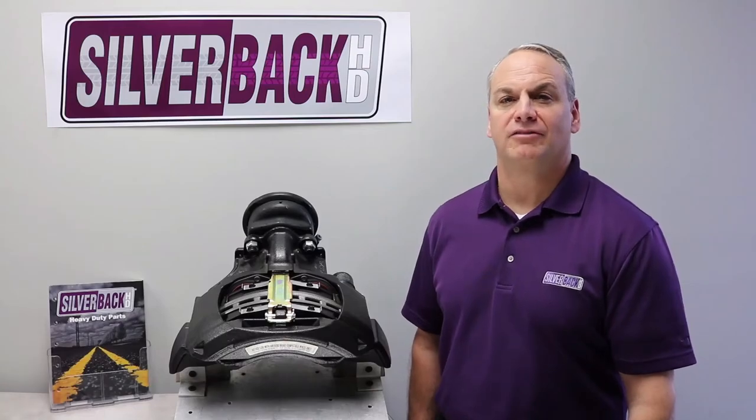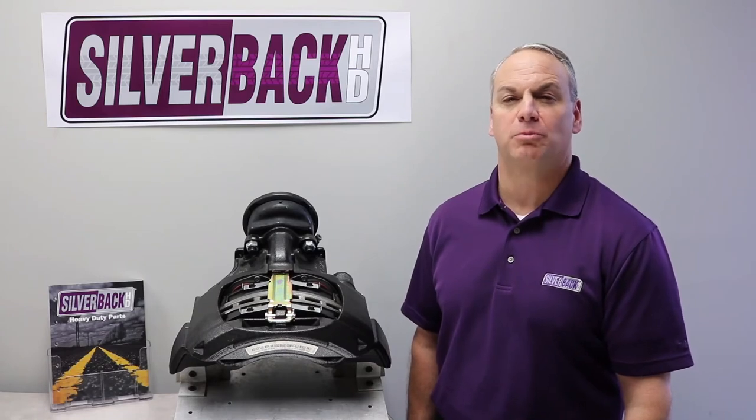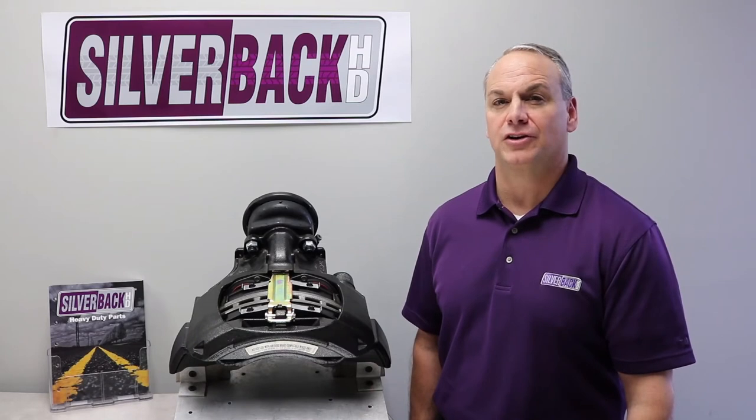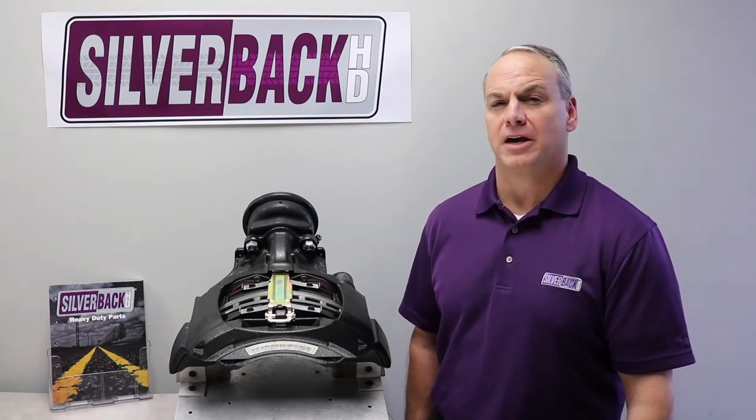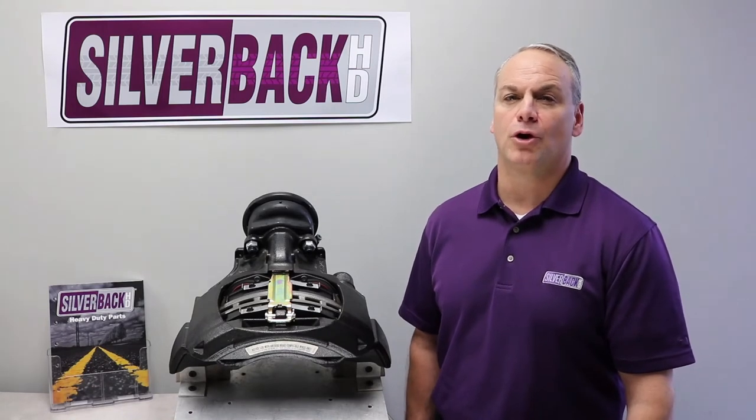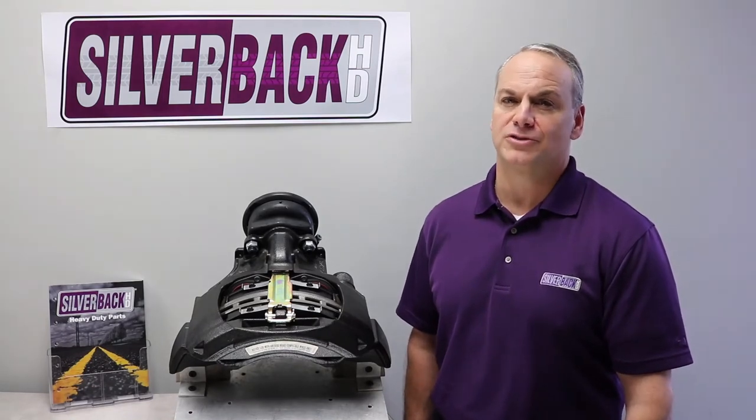I'm Vince Pace with Silverback Heavy Duty. This is the ADB 22X caliper, the most popular caliper on the market today, used on steers and drives. We recommend that air disc brake inspections are conducted three times a year for over-the-road applications and four times a year for severe service applications.